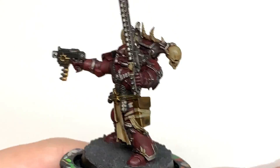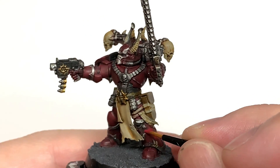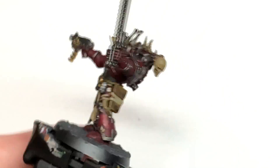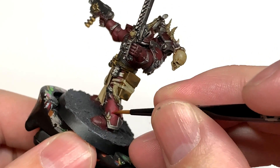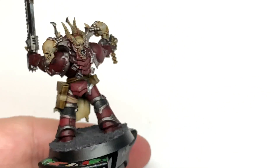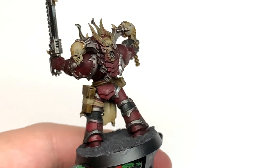The first colour we're going to reapply is Citadel Corn Red, going back over the Carroburg Crimson. It gives that nice dark edging where the shade is in the recesses, and the lighter Corn Red in the areas where it will be catching the light. Imagine the light coming down from above — you want to repaint the Corn Red where that light is catching the miniature.